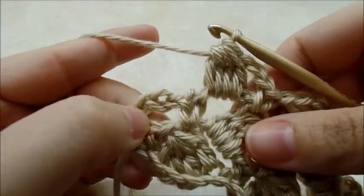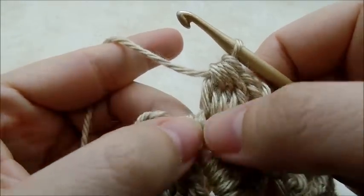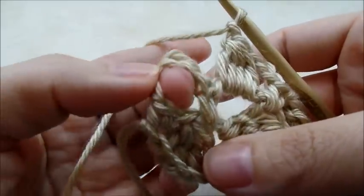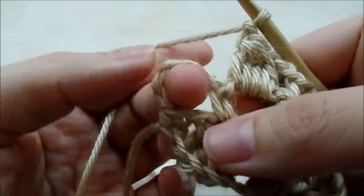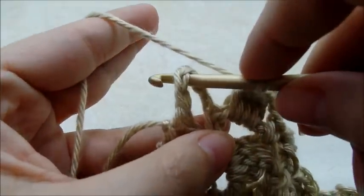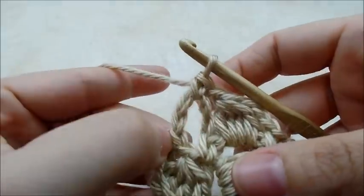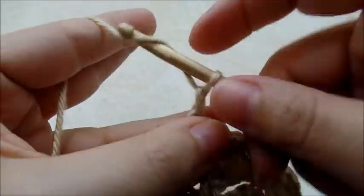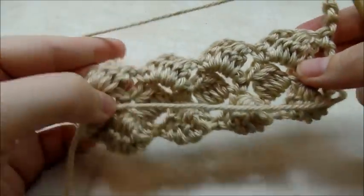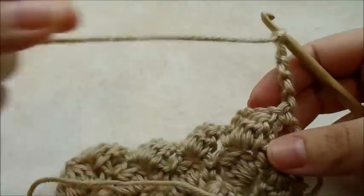Once you make it to the end of your row, I just did a double crochet four together in this last chain space, chain one, and then right here is that chain five from the previous row — just go ahead and single crochet right into that chain. Then chain five again, turn your work, and now it's just a repeat of rows two and three — just keep repeating them one right after another.